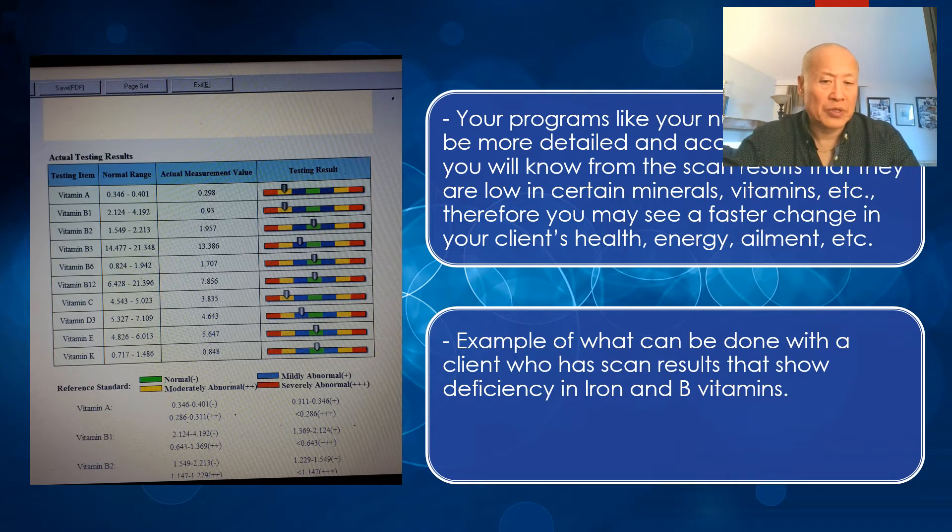This gives you a faster change in your client's health and energy because you can give them a more accurate solution. For example, when people are low in iron and B vitamins, you can see a change when you turn their iron levels around with good supplementation — the right products and the right diet changes as well.